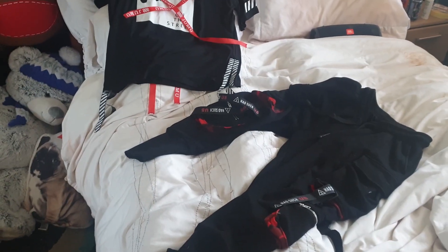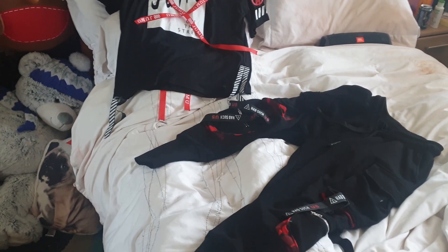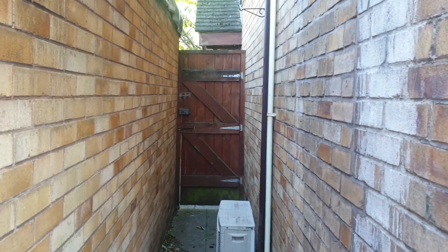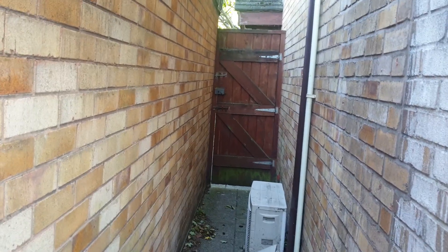I'd normally recommend going two sizes bigger than your actual size. But sometimes you even have to go even more, and then sometimes it'll fit you fine. Anyway, that's going to be that outfit. I'm going to film the second look — the red look — down here, just so it changes up the scenery a bit.